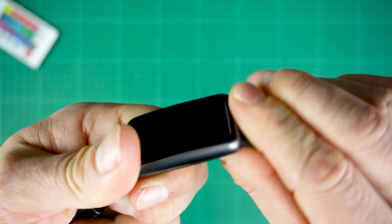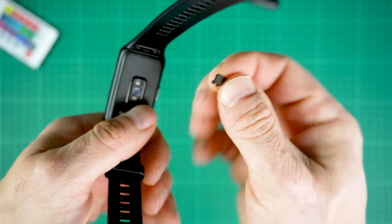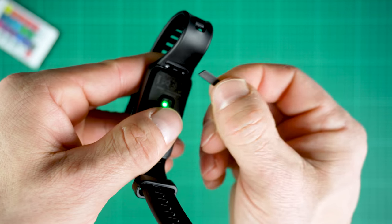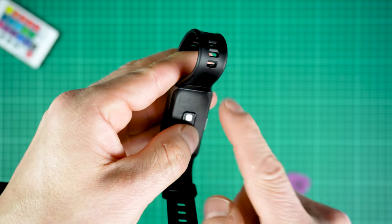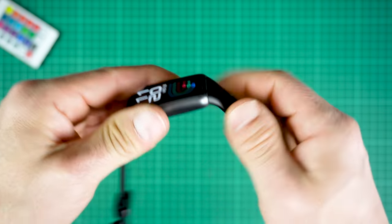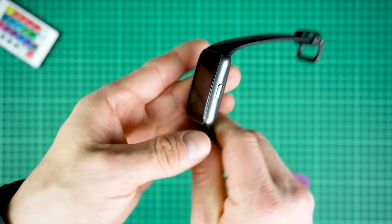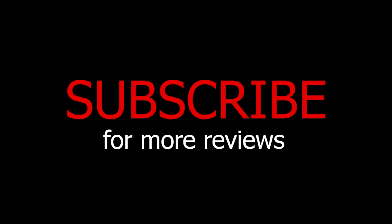And now you are ready to change the straps on the Huawei Band 6 and Honor Band 6. If you did enjoy the content brothers, please do subscribe to my channel — I really appreciate your support. We're almost at 50k subscribers, a big thank you, and as always stay safe, wear the mask, peace out! Bye!